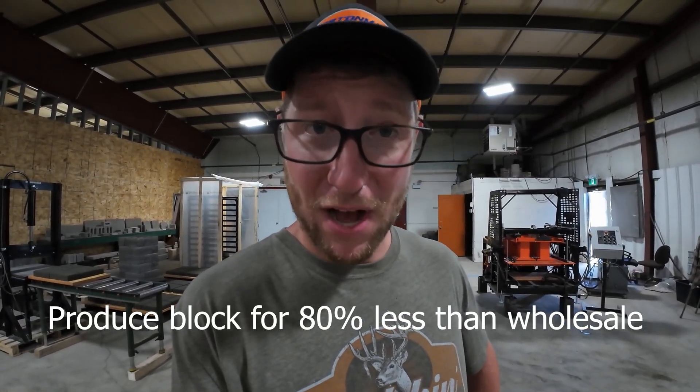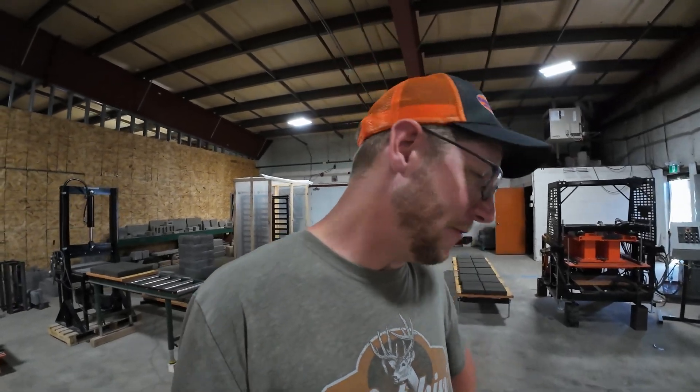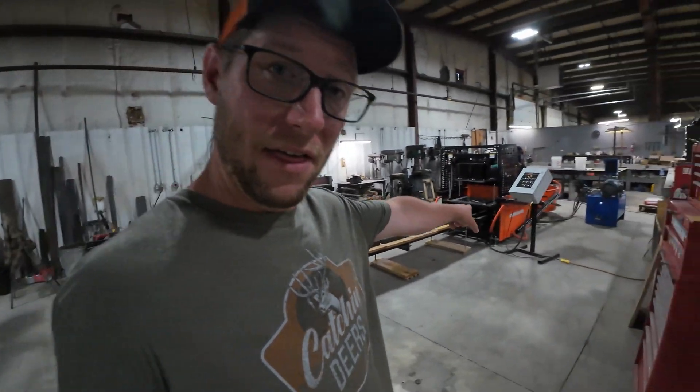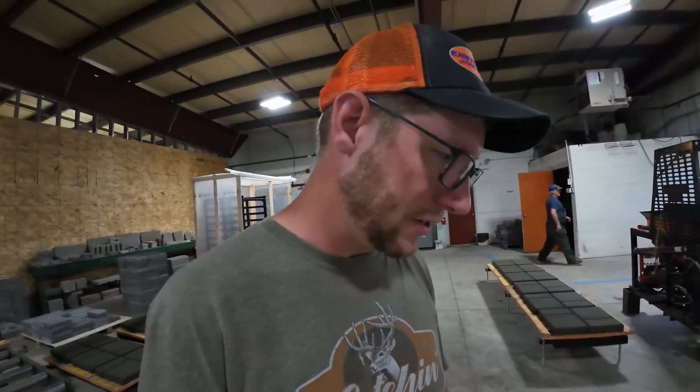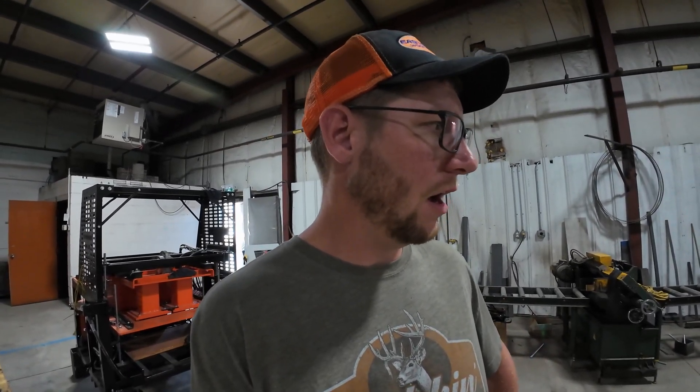A lot of people say this is a complete waste of time and you'll never make money, but there is a huge margin on these blocks — it's incredible. One of these machines is going to give you a return on your money fast. This is a job you can have your guys doing throughout the winter. It's a very basic machine to run — you don't need to be a rocket scientist. The profit margin on these blocks is staggering compared to what you'd pay for them elsewhere.